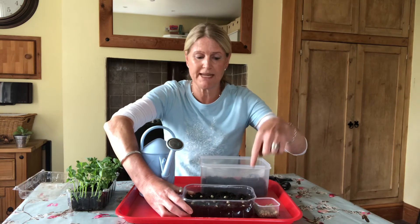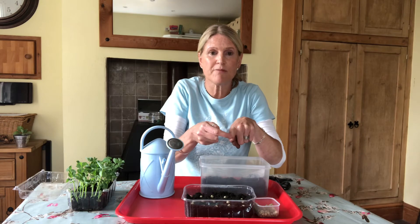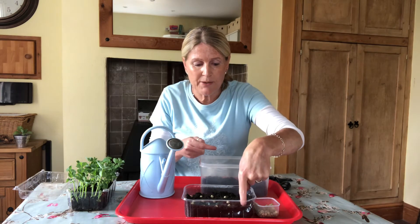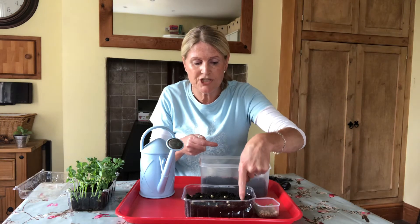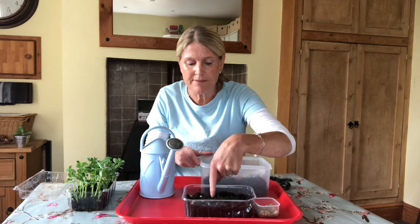Next job is we're going to poke each pea into the compost. I'm going to poke it in about the depth of up to the top of my nail on my index finger — so poke it in not right down to the bottom, just until your nail is covered. Poke each one in.